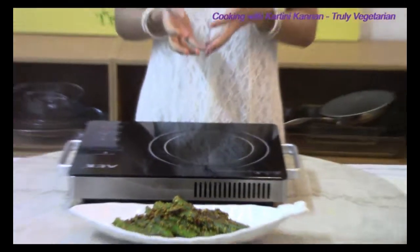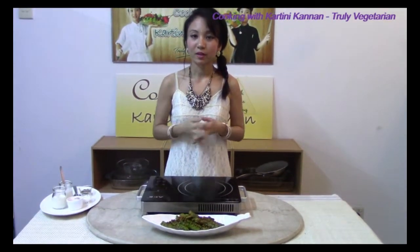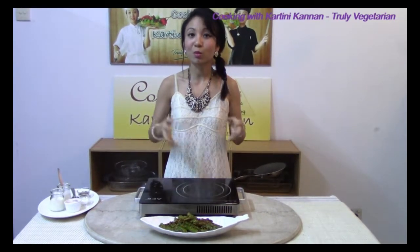I do hope you try this delicious spicy recipe at home. I will join you in the following episodes with more interesting vegetarian recipes. Please click the subscribe button below to subscribe to my channel, Cooking with Kartini Kannan. I am Kartini Kannan and I will see you in the next episodes. Bye!